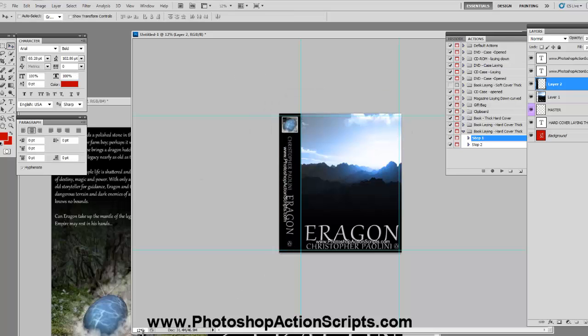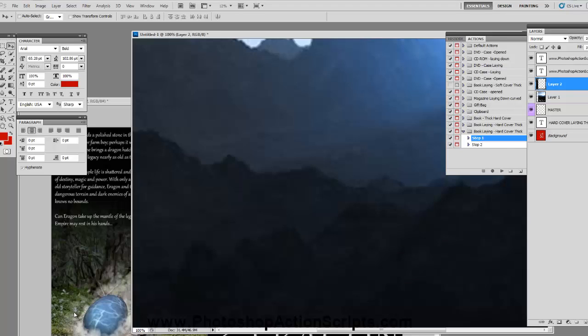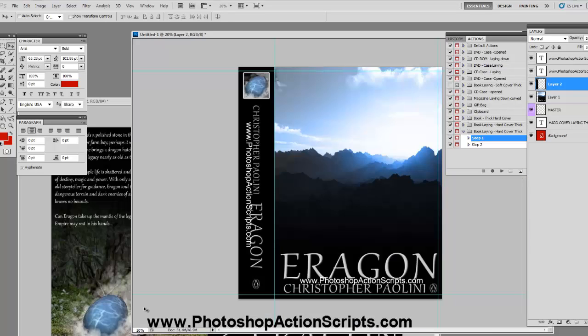Now as you can see, these are really huge — we're only at 12% right now. That's because all of our action scripts are 300 DPI resolution. For instance, if I go to 100%, you can see it's just massive. The original image I'm using is probably just a fraction of the size, but that's not going to matter — once you shrink it back down it won't be distorted or anything. Here we are at 20%.